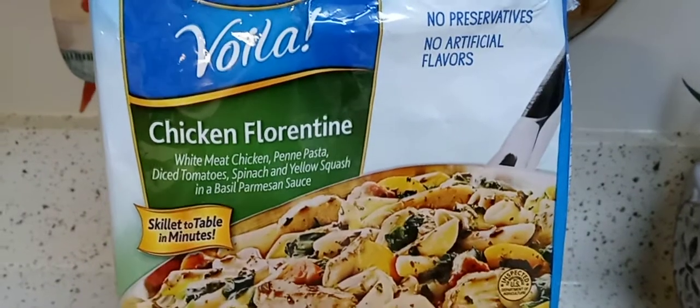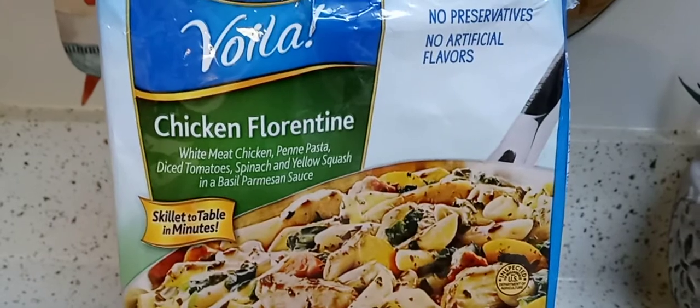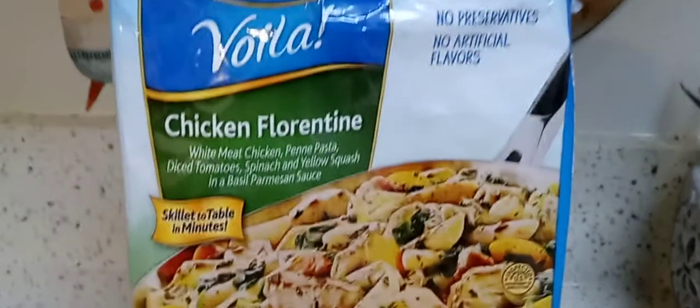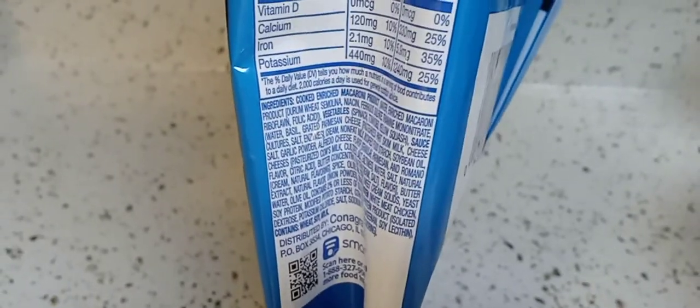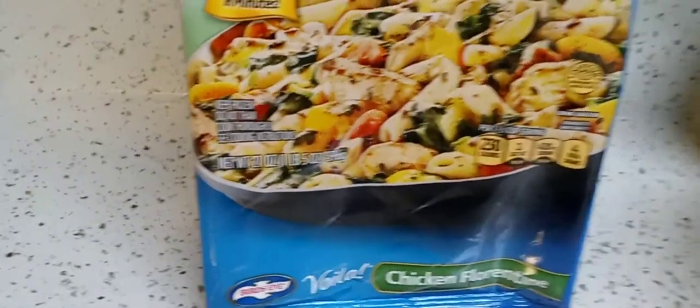So it's the Chicken Florentine — it has white meat chicken, penne pasta, diced tomatoes, spinach, yellow squash, and a basil Parmesan sauce. Here are the nutrition facts and the ingredients. They put it on the folded side, which I hate. I just took it out of the fridge.